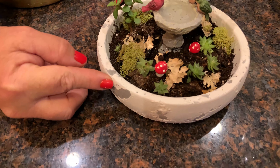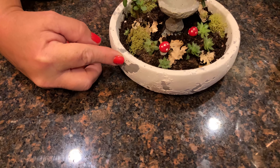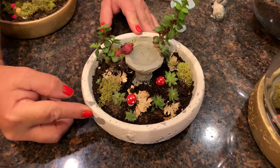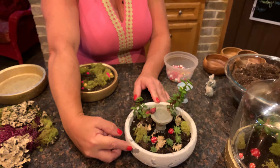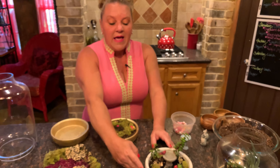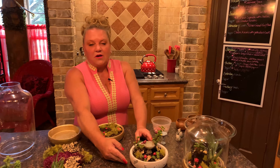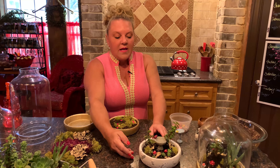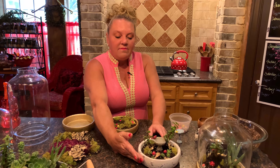You'll notice this one is white and gray — that's how it came from the craft store — and those of you who know me know I don't like white and gray very much. But I made this one first and saw how cute it was. It's a great project to make with children because it involves real plants they have to take care of, giving them something to maintain after they make it.